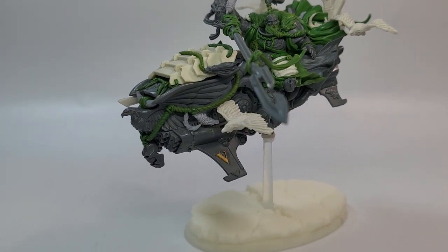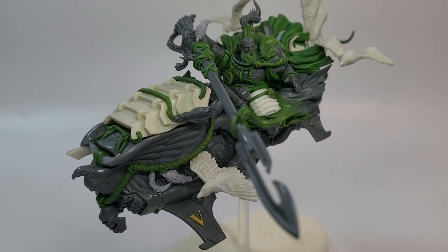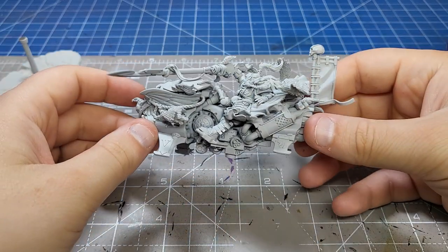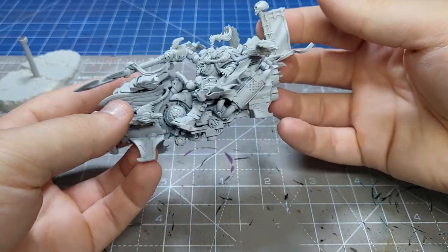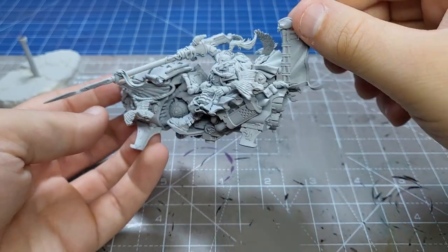If you want to get something similar from Jim - it doesn't have to be a White Scar - you can find him on the DZTV Discord as Stranger Come Knocking or on Instagram as Stranger Knocking Hobbies. This thing is incredible and I was very sad to cover up the green stuff, but here it is sprayed in grey sear, which is the first step.